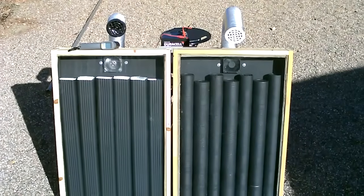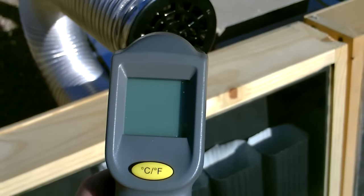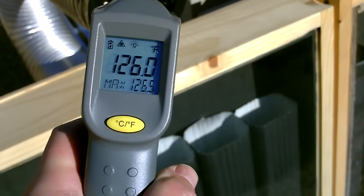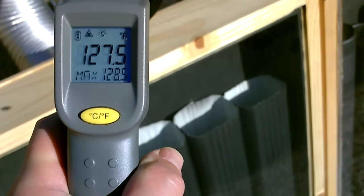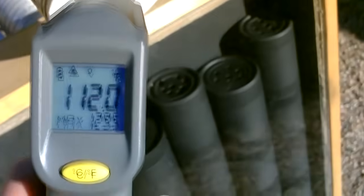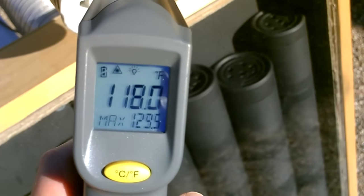I got the fans cranked on now. Let's take some temp measurements. About 128, 129... 117, 118.